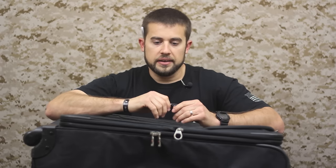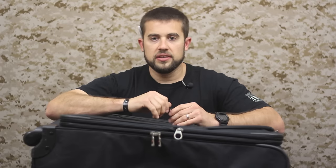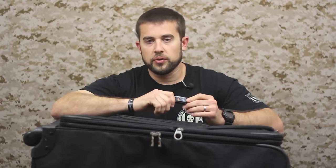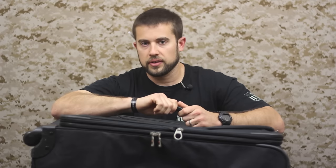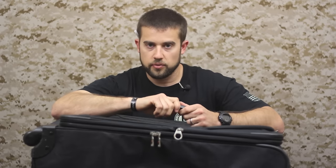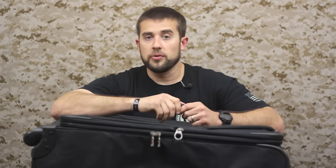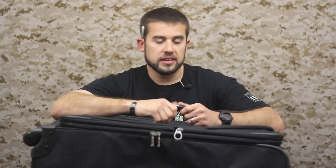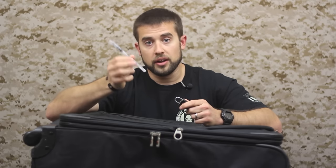Hey guys, welcome to ITSTaptical. We're here with a little security travel tip for you today — how easy it is to get into a locked suitcase that has a zipper. You may have seen this before, it's been around for a couple of years floating around the internet, but we've never really drawn attention to it ourselves on ITS. I want to present this because a lot of people don't know how easy it is, even with a locked suitcase, to get in with nothing more than a ballpoint pen.